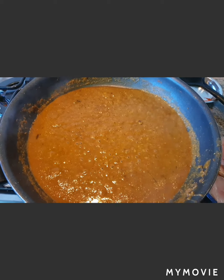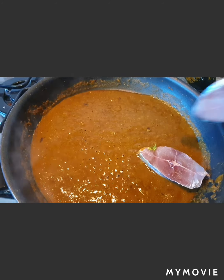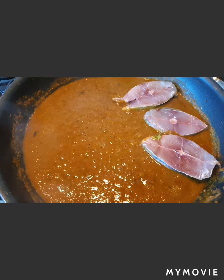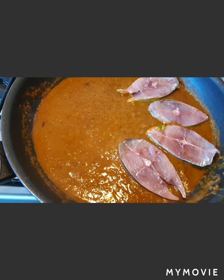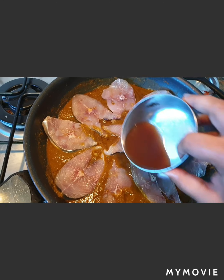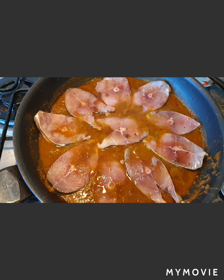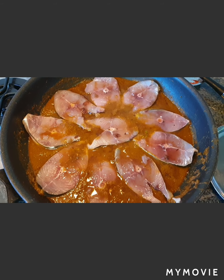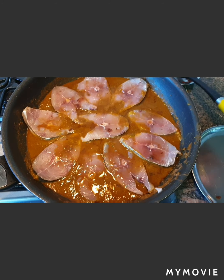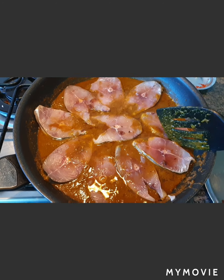The gravy is boiling really well now. This is the time to lay our surmai pieces inside — they should be kept flat and not stacked on top of each other. You can also add additional tamarind water here. This dish doesn't have a lot of gravy — this is what the gravy will look like. Allow it to cook for some time. Doesn't it look nice — a yummy surmai kingfish!